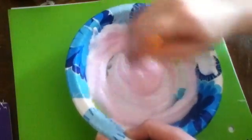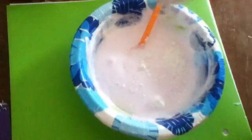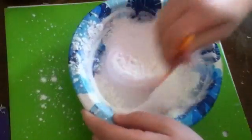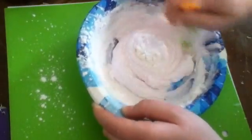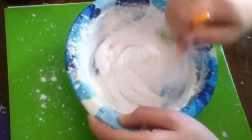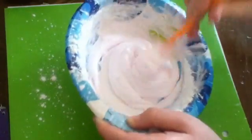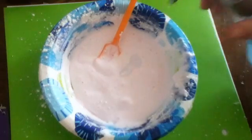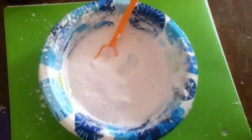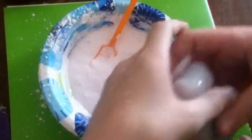Now mix it all together. Add a tablespoon of corn starch, then mix it up. Oh, it's already starting to form — just keep mixing and mixing. Now you want to add in two pumps of hand soap and three squirts of hand sanitizer.